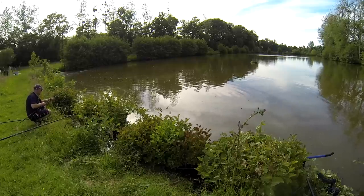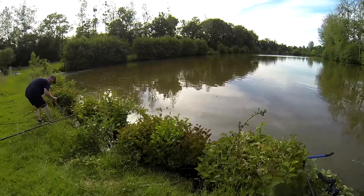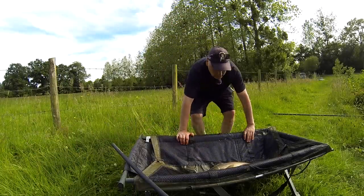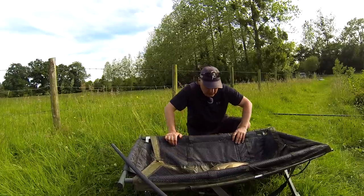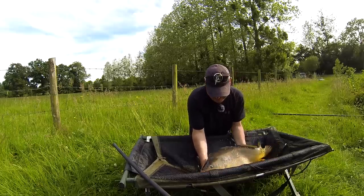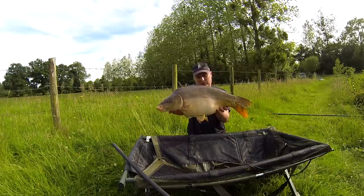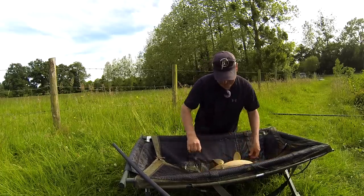C'est un très beau poisson, magnifique, ouais c'est super ! Je ne sais pas si vous avez vu à la caméra le combat, en tout cas c'est un très beau poisson. Bon les amis, je viens de faire un très très beau poisson en bordure, comme vous avez vu, dans très très peu d'eau. Je pêche vraiment dans 40 cm à la pâte, il faut ne pas faire trop de bruit parce que mon coup est vraiment au bord de la station. Super, en bordure comme vous avez pu le voir, un beau poisson, on va kifer ses 8 kg sans problème, c'est une boule, nickel. Allez, on va la remettre à l'eau.